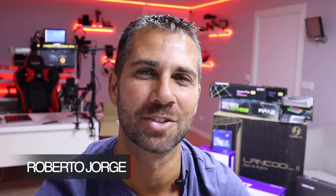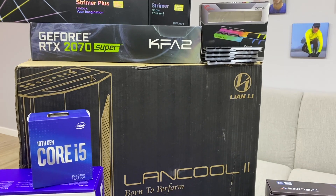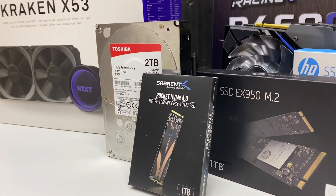Hey guys, welcome back to another video. Today we're going to assemble a computer and try to answer a question we get a lot: 'I want to build a computer, I want to put Windows, I want to put Hackintosh' — which we are going to do both — 'but I'm really scared that things will not go accordingly.' In this video I'll try to be as simple and as generic as possible regardless of the components we choose.